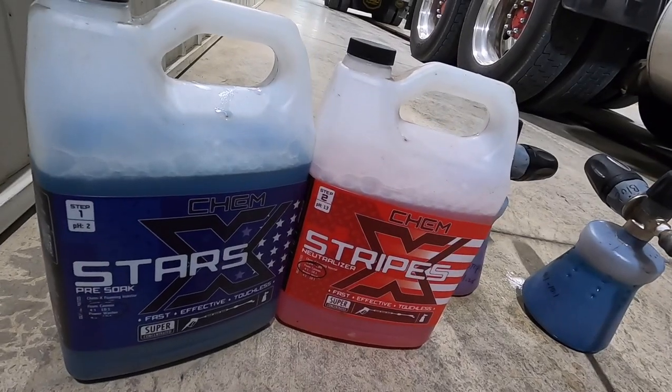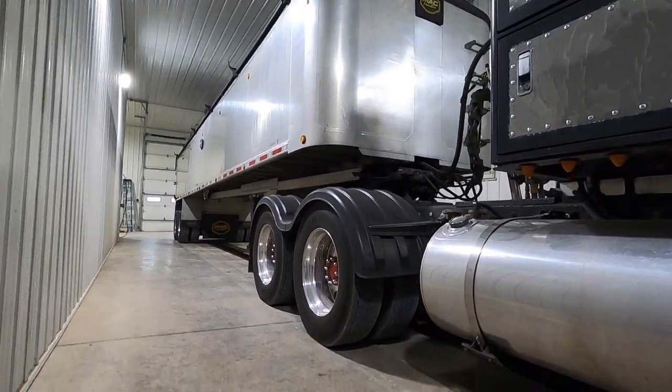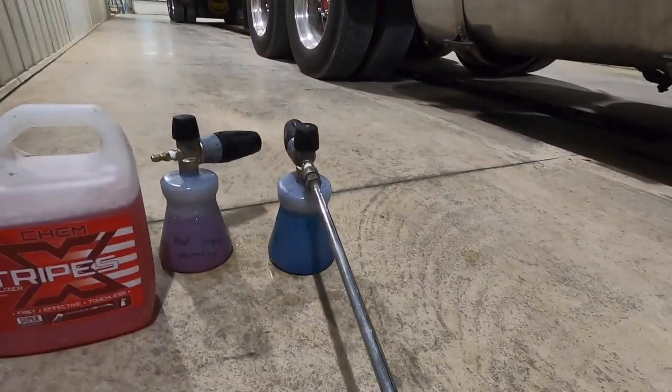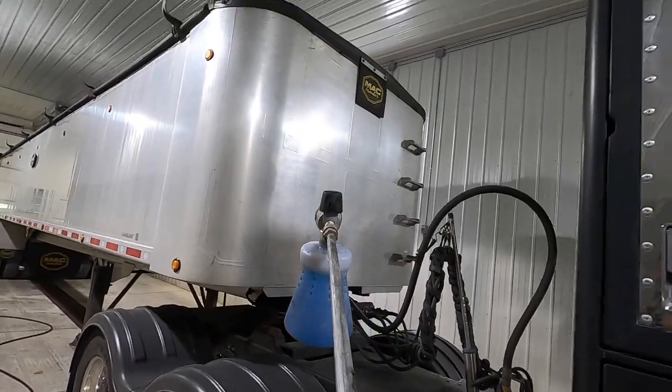Today I'm going to be using Stars and Stripes made by Chemex. It's a touchless wash on my trailer. Got it all loaded up. The blue stuff goes on first. Here we go.